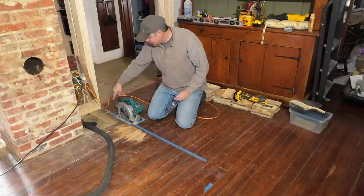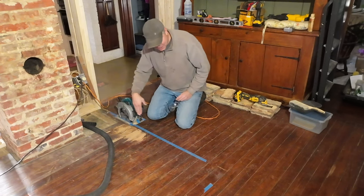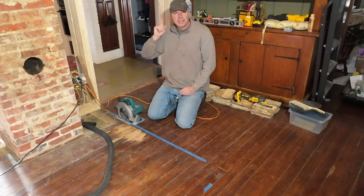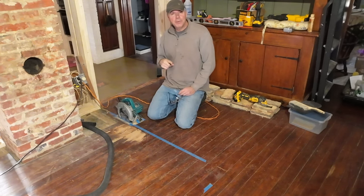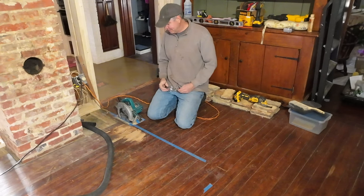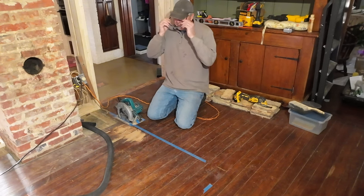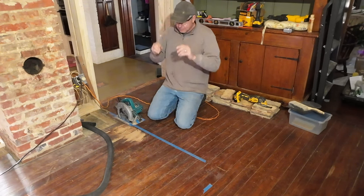I was able to cut the first few boards out. I've got the saw set up to go along here, the shop vac ready to go. I've got the circuit breaker panel open ready to be tripped and reset because I'm going to be drawing a lot from this little outlet with the shop vac and the saw, so hopefully it'll handle it. Let's give it a try.